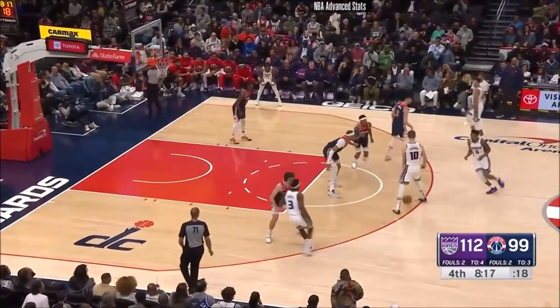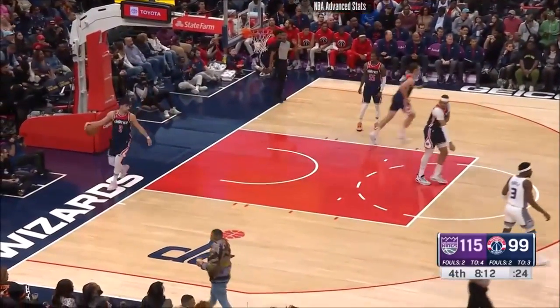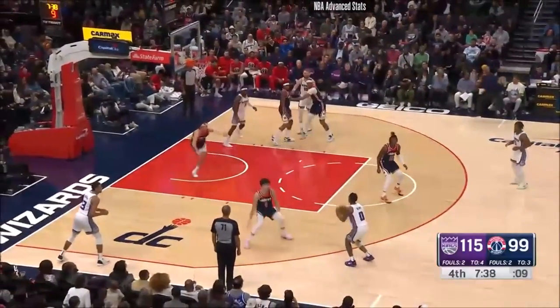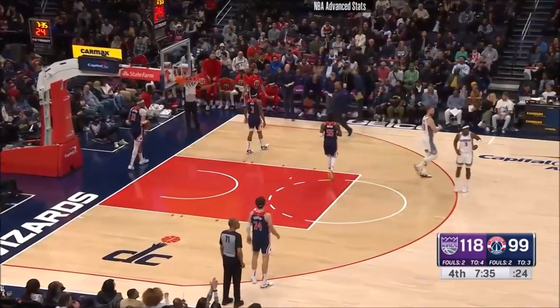Diddy is struggling from the field, one of eight. This guy ain't struggling — coming off the bench, Malik Monk with the three. You have to do your work early. Here's a bonus. Monk again. I think Diddy was caught in no man's land — he had to make a decision: was he going to guard Monk or the corner?